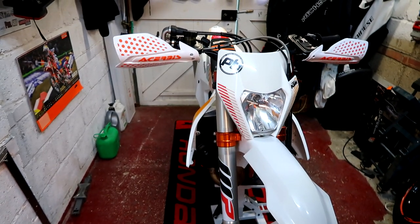Welcome back to the Chop's Garage. It's the Chop's Garage time with a very small update for the Supermoto. But exciting!